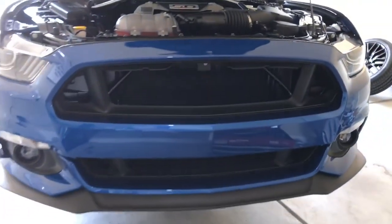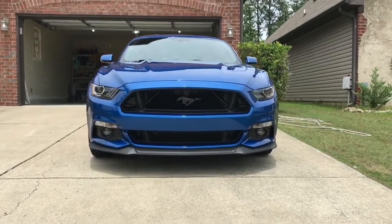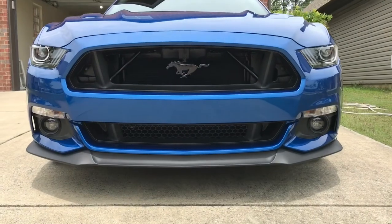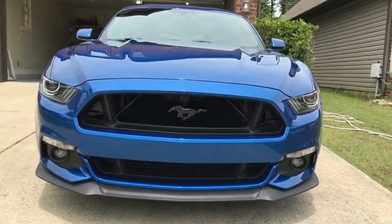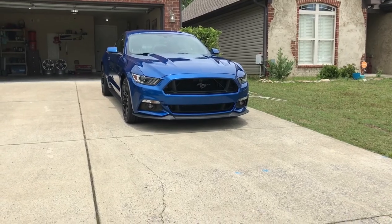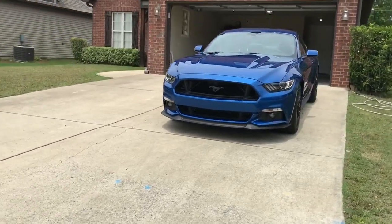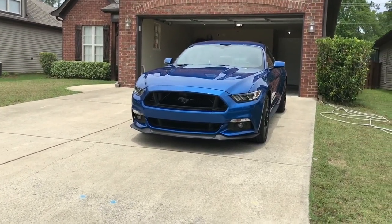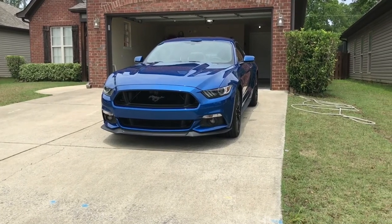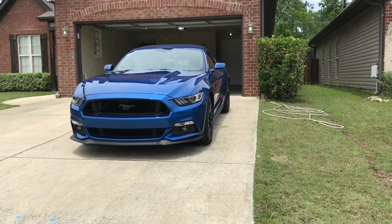There's the finished product — dark chrome re-hung badge, grill delete. Either you like the grill delete or you don't. Please like and subscribe for more, because every modification I do I'm gonna try to document. I was told on my last car I should have videoed my modifications and I didn't, so that's the purpose of this YouTube channel. If I start making a little bit of money off of it, it just means more modifications I can bring to you. Thanks for watching.